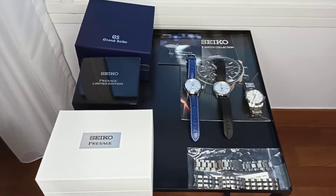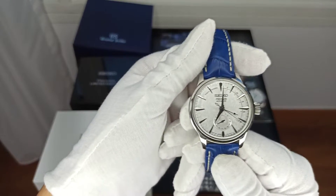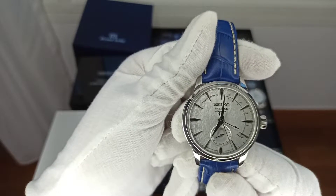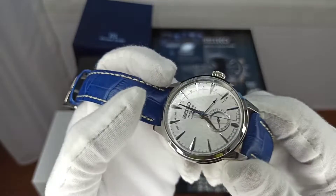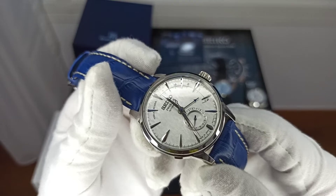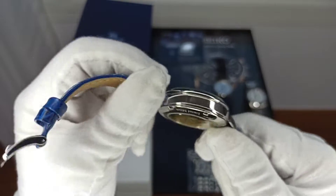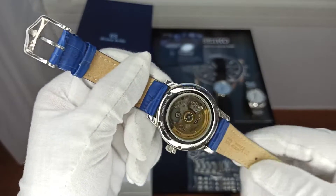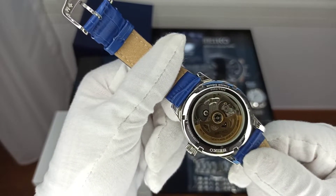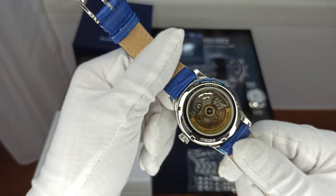Now the watch itself. The Star Bar runs on the 4R57 movement. It has the date wheel as well as a power reserve indicator. The dial is a textured dial — reminds me somewhat of one of the Middles that also has a textured dial. It's on a blue hair strap, which is not the original strap. The 4R57 movement has 29 jewels. The different color really jumps out at you when you turn it around.